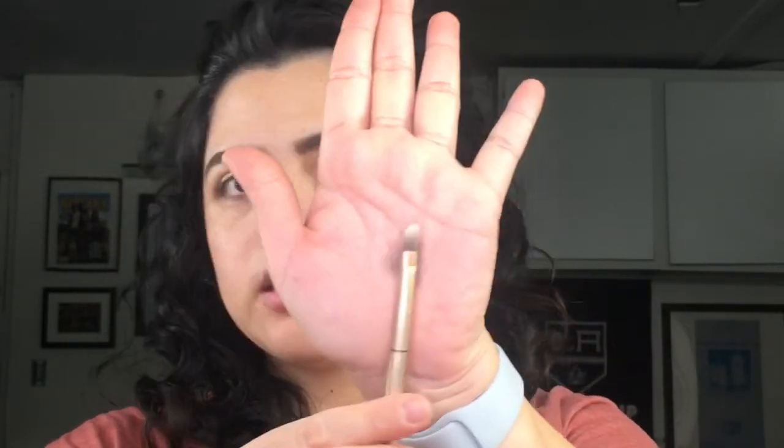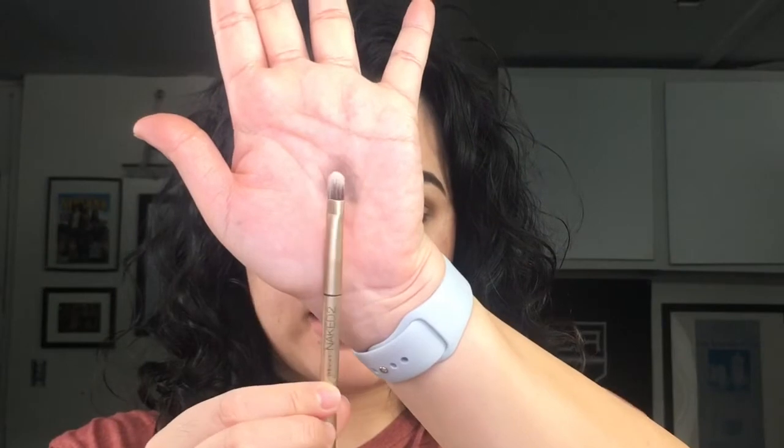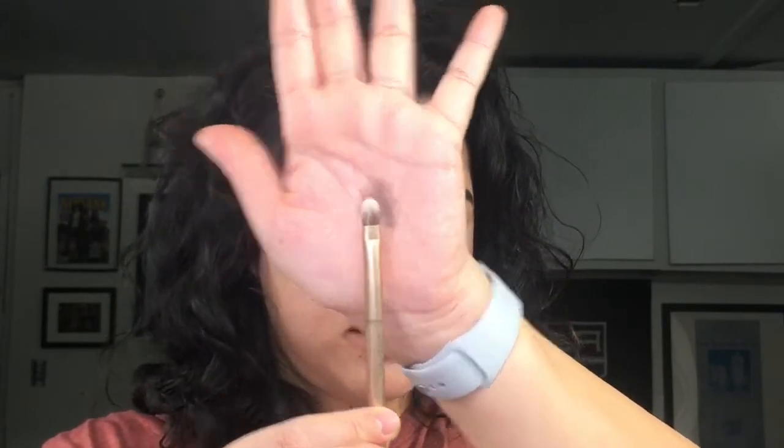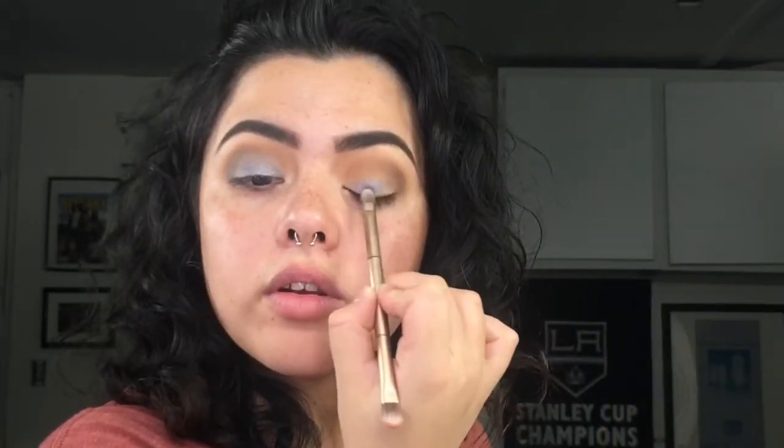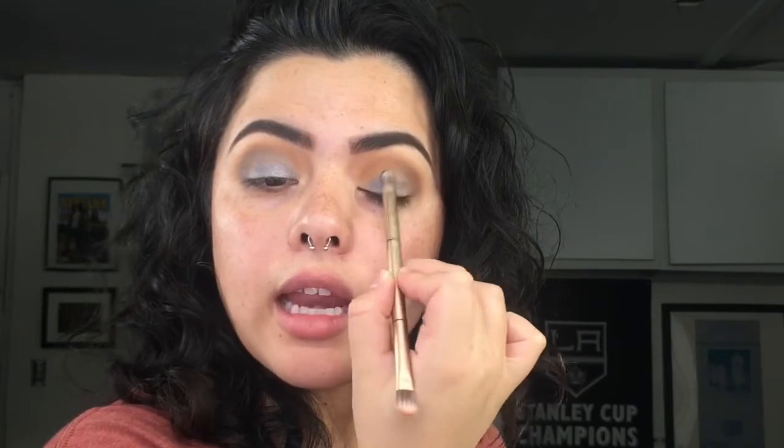Now I'm looking for a flat brush like this one — this one came with the Naked 2 palette — so I'm going to use that flat side and pick up Cathedral, that nice gray eyeshadow. I'm going over the crease but not going any higher than that.